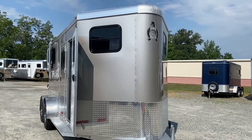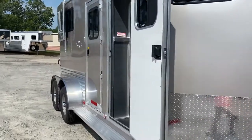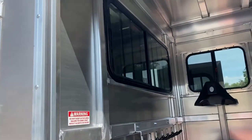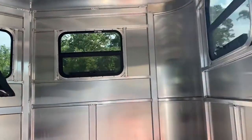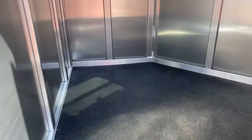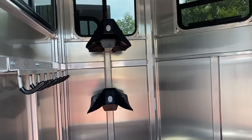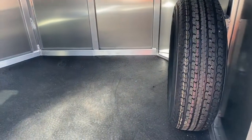We've added windows here in the nose, and a bulkhead window between the horse area and the dressing room. Your dressing room has five windows that open. You've got a great sized dressing room with a rubber mat versus carpet, two saddle racks, bridle hooks, and your spare tire mounted inside.